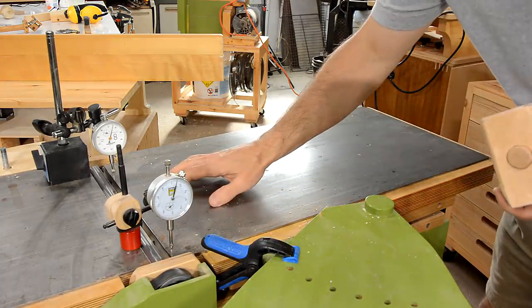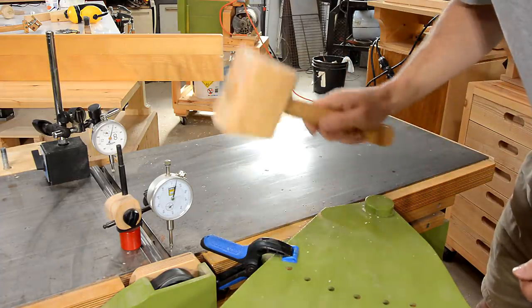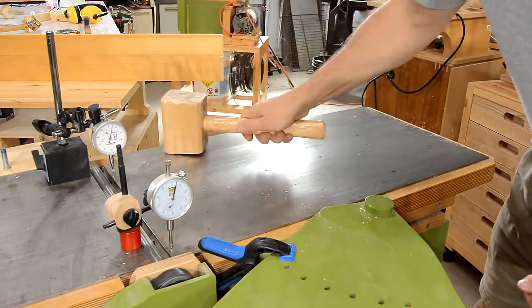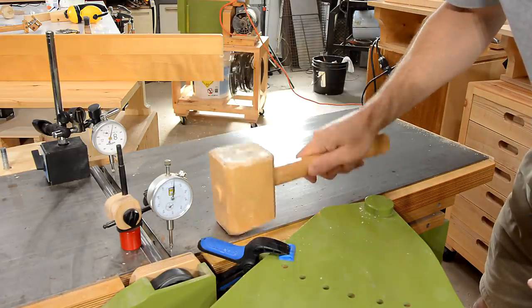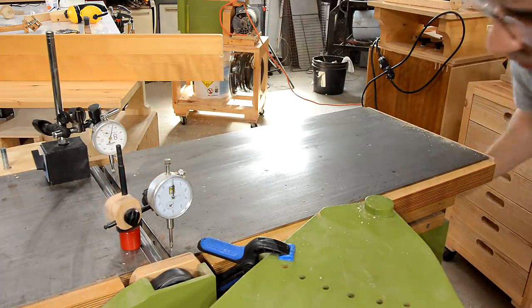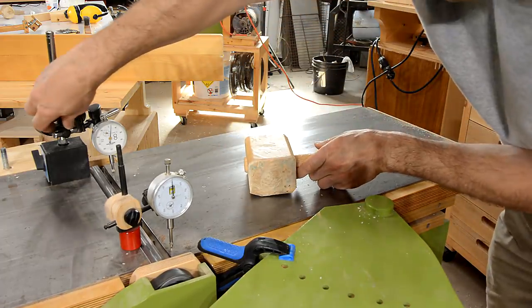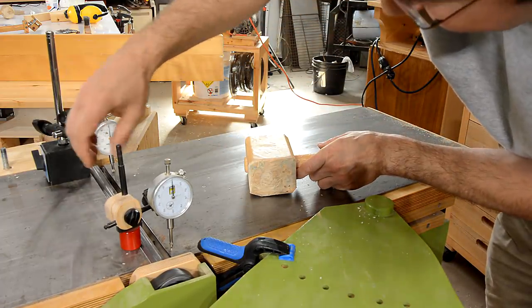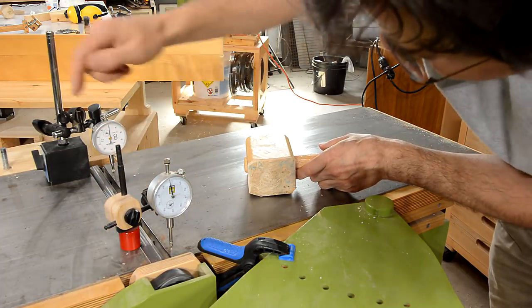Next challenge is: what if I drop something heavy on the table? Is that going to throw it out of adjustment? I'm not sure if it's actually this dial indicator that's moving on me or not. I think that indicator moved. Let's put those together again — it's a cheap one here, and this base is not very stable.